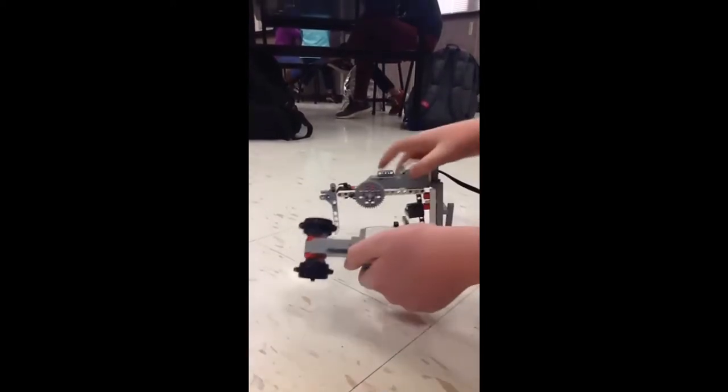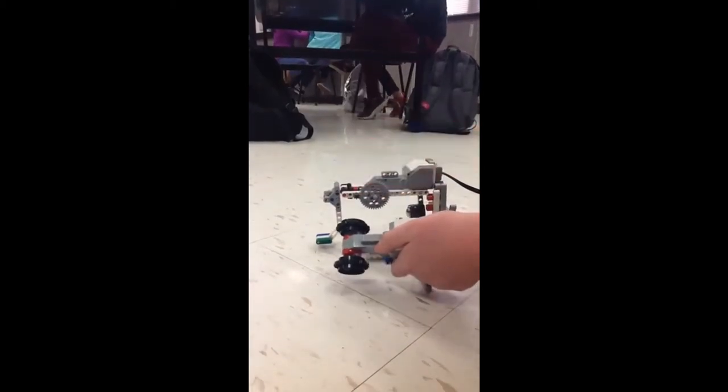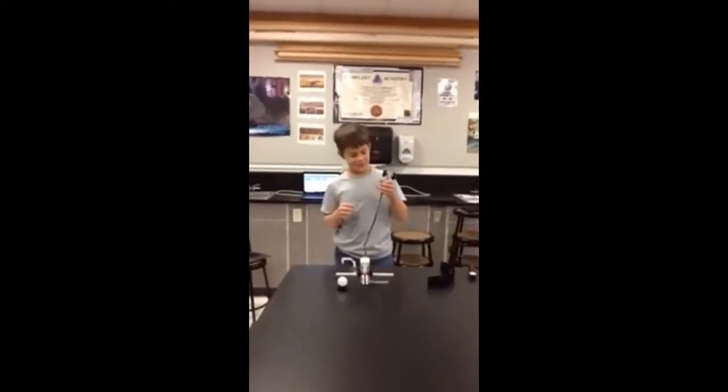So basically, if I spin this, the golf club will spin. And the reason that the golf club spins so much more swiftly is these gears. Today we are here to discuss Faraday's golfing machine.